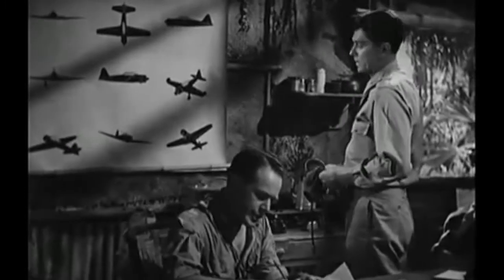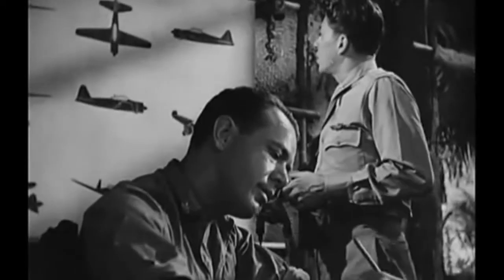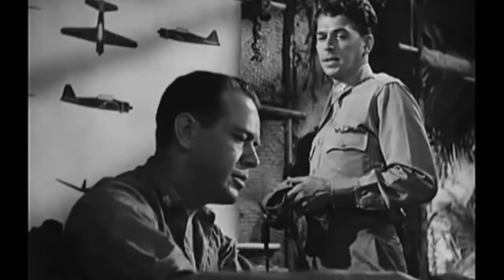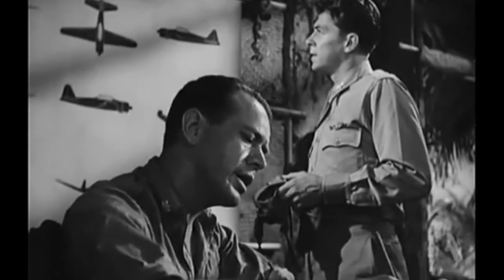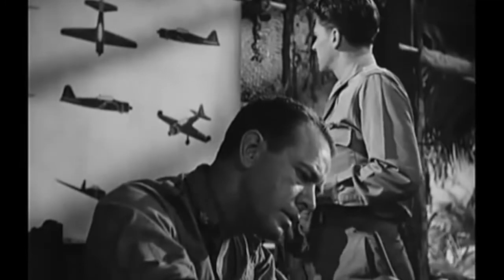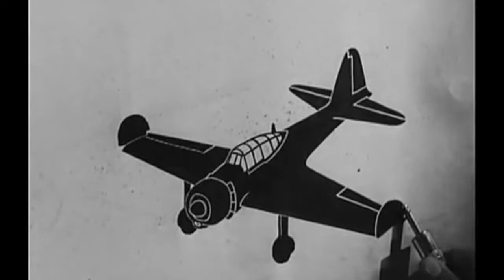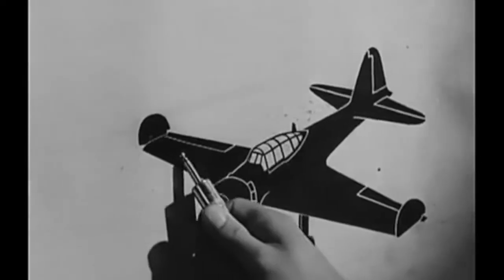All right, let's see if you can do your recitation on the Zero. Yes, sir. With or without looking? You might as well make it easy on yourself now — it'll be a lot tougher upstairs. Yes, sir. Wings: leading edge tapers, trailing edge tapers, tips rounded, slight dihedral angle. You might add to that there are two 20mm cannons mounted one on each wing — probably Swiss Oerlikon guns. Yes, sir. There's something I didn't know about, sir. Oh, yes — the wingtips can be folded to utilize more space in a carrier. Incidentally, the span is 39 feet 4 inches. All right, go on with the engine.